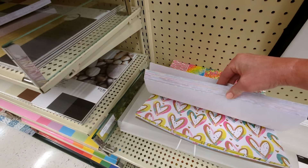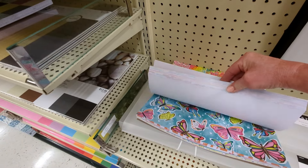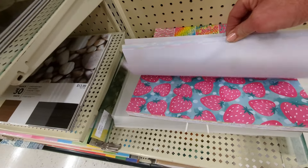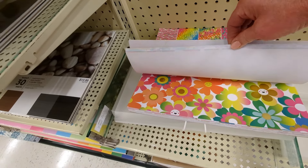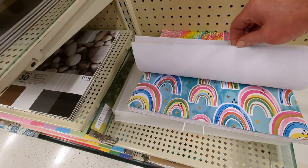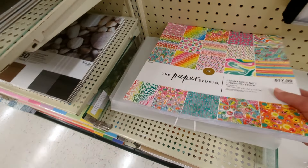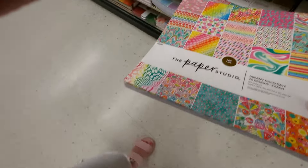Strawberries — very cute for like teenagers maybe. More vibrant. Fun, fun, fun! Let's see what else.